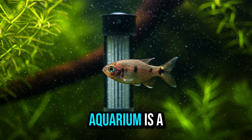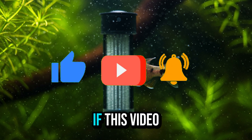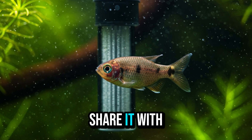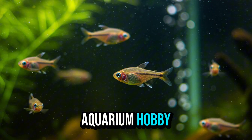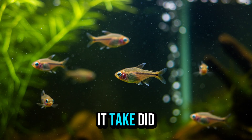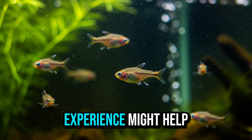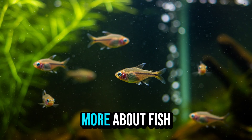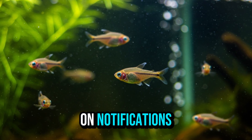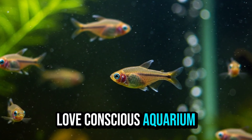Remember, keeping an aquarium is a journey, and it all starts with a successful cycle. If this video helped you better understand the cycling process, like it and share it with anyone else who's just starting out in the aquarium hobby. Have you ever cycled an aquarium? How long did it take? Did you encounter any difficulties? Tell me in the comments — your experience might help others. Every week, there's new content for those who love conscious aquarium keeping.